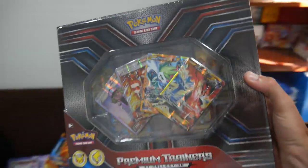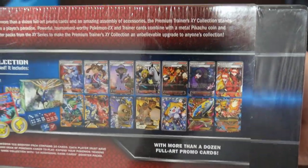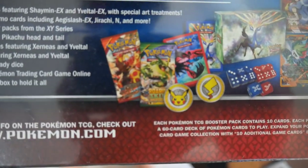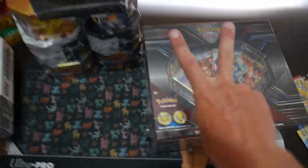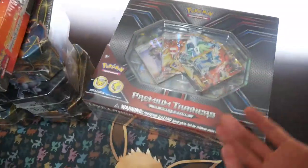Last one: this is the Premium Trainer's Collection, the XY Collection. I'm not looking at opening it for the cards because you can buy the cards for way cheaper than what it's worth, and it only comes with two packs. It cost $100 to $160 Australian, and that was back in 2017. I had that for a couple of years — I actually bought it for myself for Christmas, which is a bit weird.